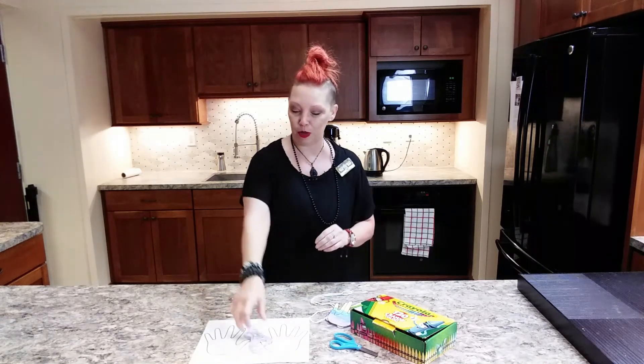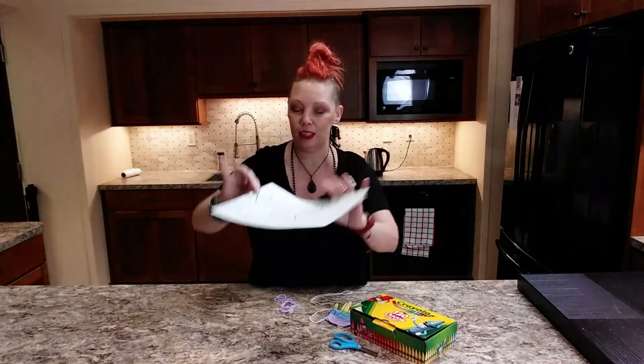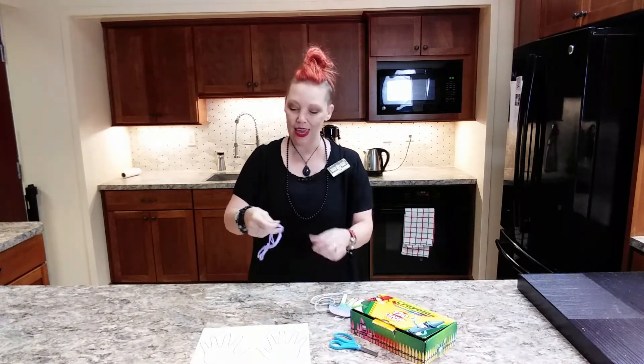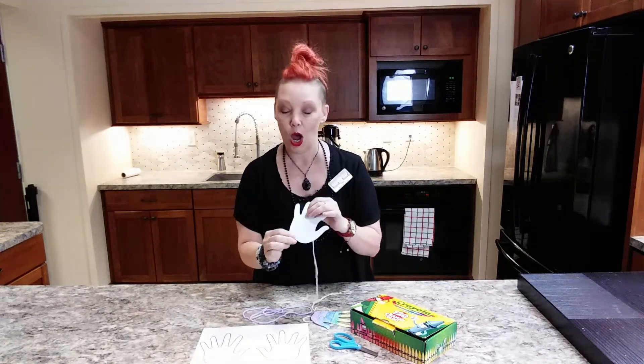When you come by the library to pick up your supplies, you will get this sheet right here that has two hands on it, so you'll color those in however you like — the rainbow is kind of fun — and you will get a piece of yarn so that you can connect the two. I just taped it on the back.